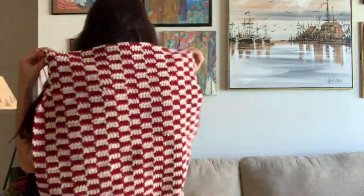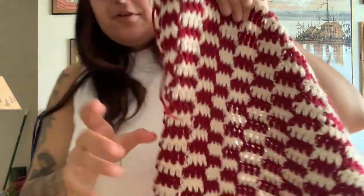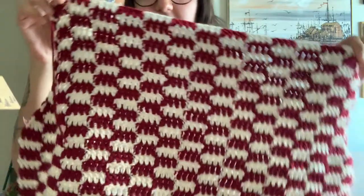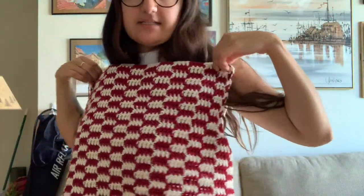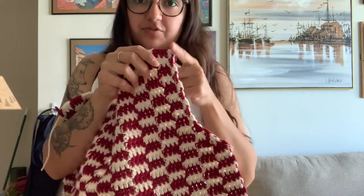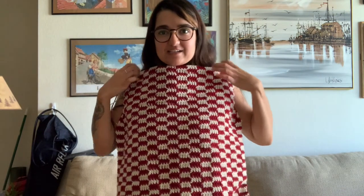I just finished the back piece. I decreased a few rows four times on each side to make a really high, sharp dimple, and then I went straight without any more decreases. This is the back piece. Now let's work on our two front pieces and then we'll be done.